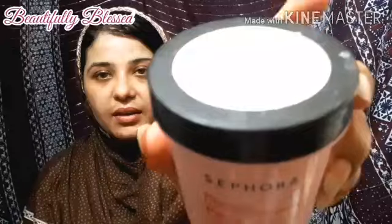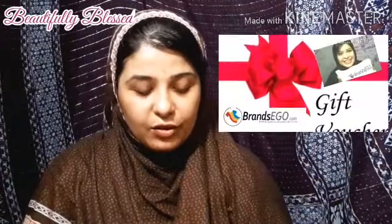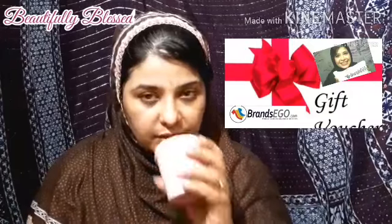Okay, for today's video I have an excellent scrub — it's a Sephora scrub. I received it in a giveaway and I just love it, it smells so good. Have you ever been in a spa? When you get a facial, there's that aroma — it soothes you.